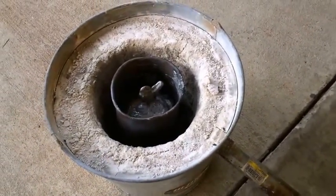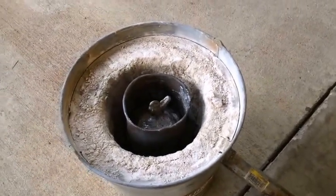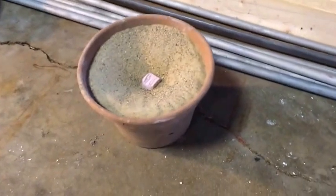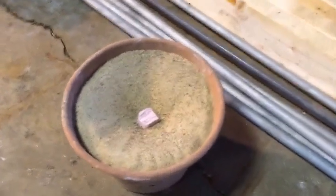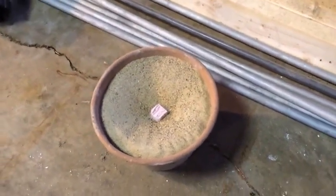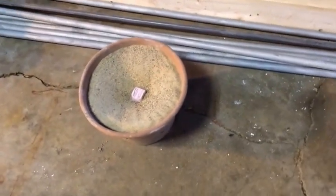Tonight I'm going to melt some aluminum ingots I had made previously, plus some other scrap aluminum I had left over. I have a lost-foam piece in this bucket of sand here, and theoretically when I pour molten aluminum onto that little piece of foam sticking up, it will vaporize the foam, run down into the mold, and cast the part I'm looking for.